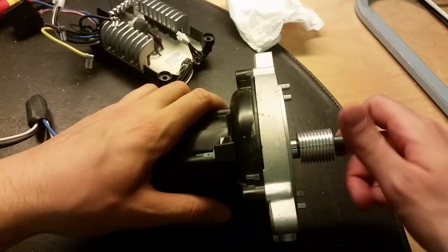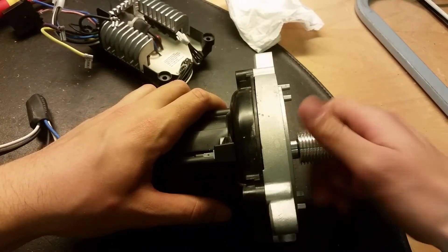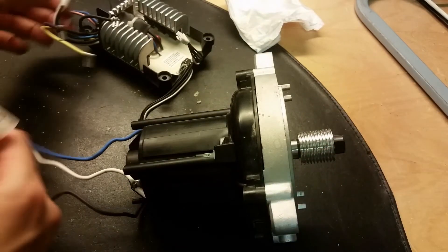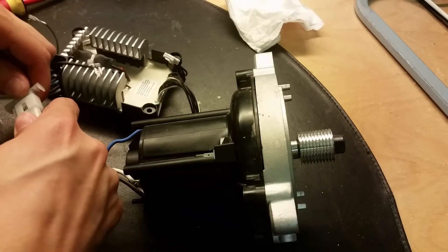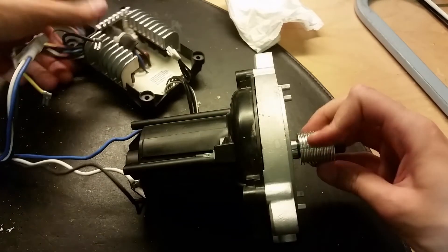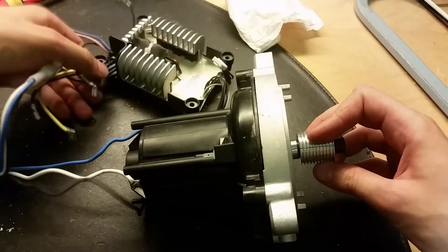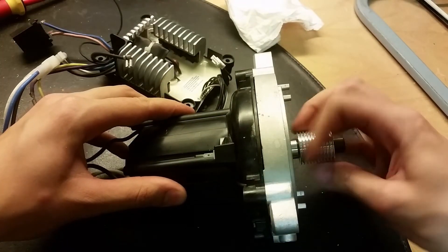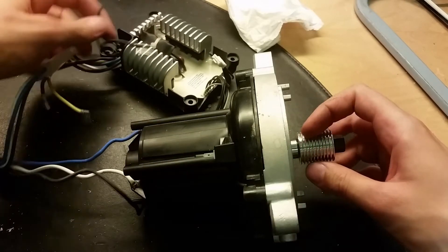Now the motor is put back together and it runs pretty freely, not so much resistance. But when I connect it to this converter it's much harder to rotate - maybe we've got a short circuit in this as well. Yes, I think something is damaged.